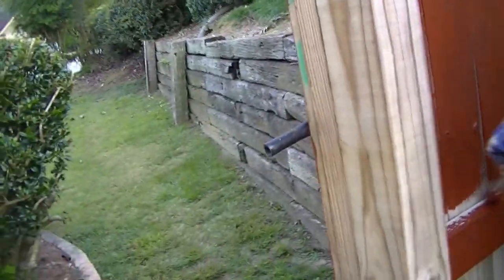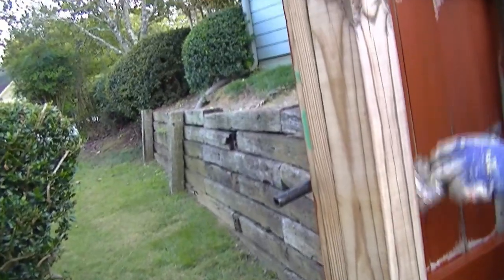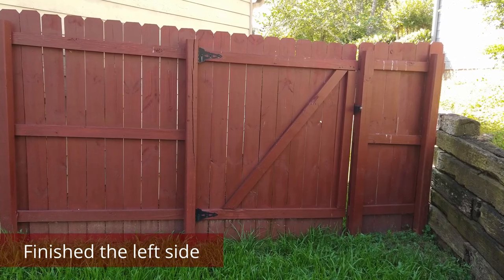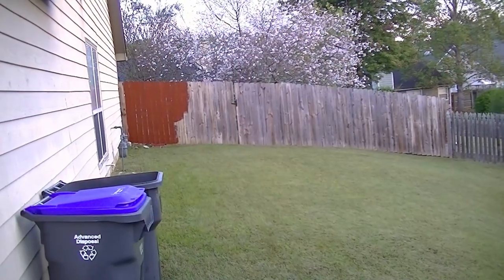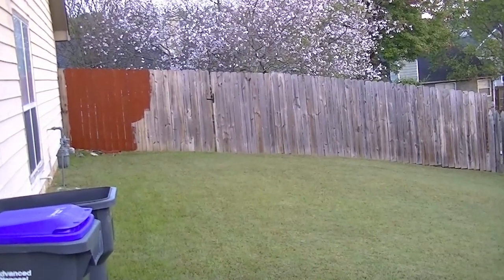The inside of the fence required more detail than the outside with the flat boards. You can see the difference that the waterproof stain and sealer was making on our fence.